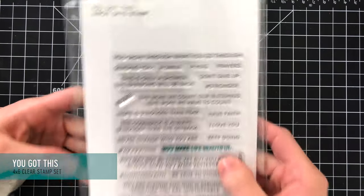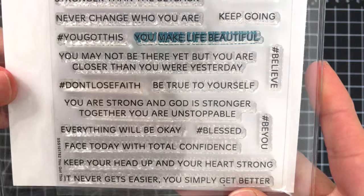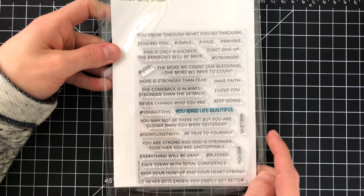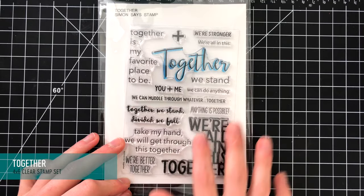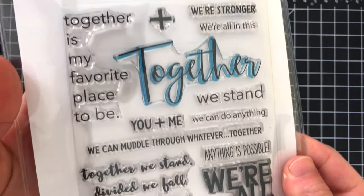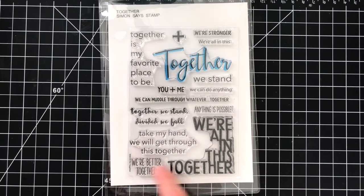Next up is the You Got This stamp set, and I'm excited to announce that I actually designed this set. It features a lot of really great encouraging sentiments such as "hope is stronger than fear," "be true to yourself," "everything will be okay," and "face today with total confidence." There are a lot of really great encouraging sentiments for a variety of different occasions. Also in the encouraging theme we have the Together stamp set — a 4x6 set with a bunch of great sentiments and a beautiful Together sentiment in a great script font, with a variety of fonts to match any card you're creating.